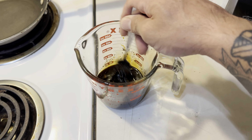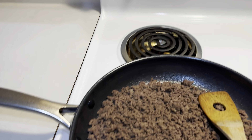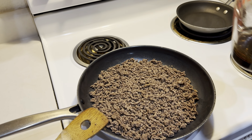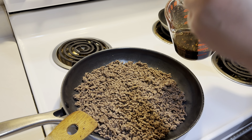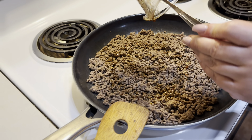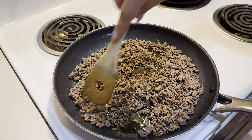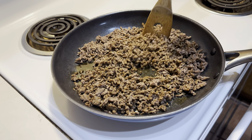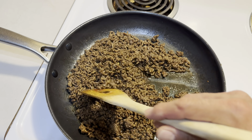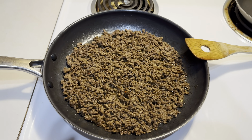Then you want to kind of mix that all together. Get your pan back to a medium heat, and you're basically gonna pour this over the hamburger meat. Go ahead and pour that mixture right over the hamburger meat, then get it all stirred up. That's what it should look like after it's all mixed up. Once you get it all warmed up, it's ready to serve right over some rice.